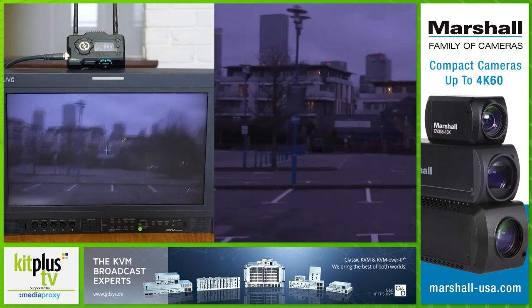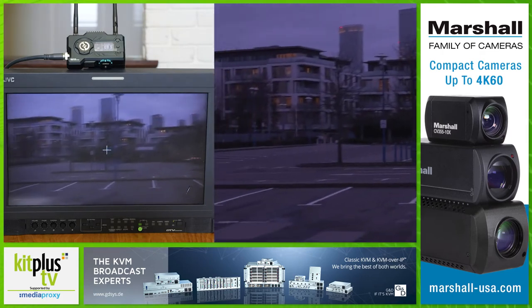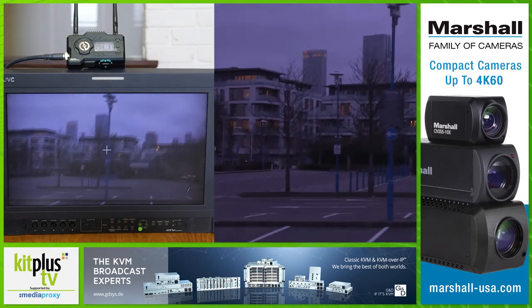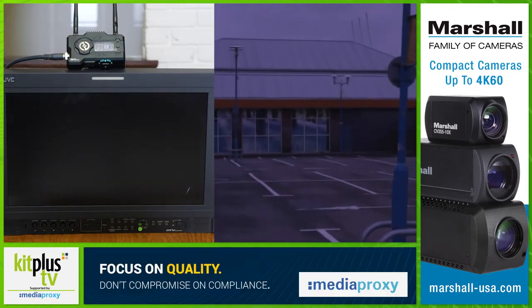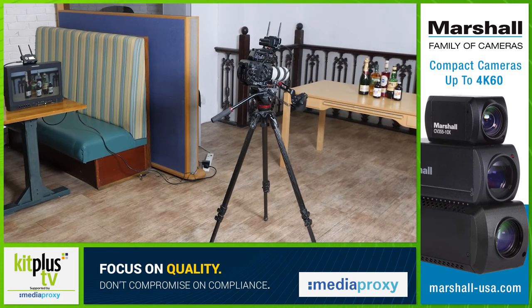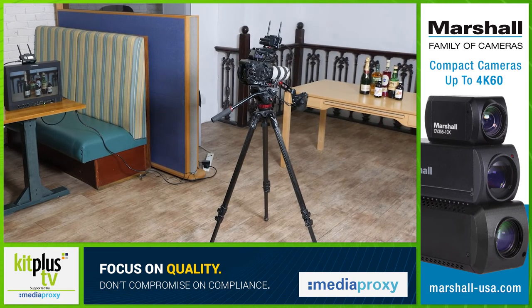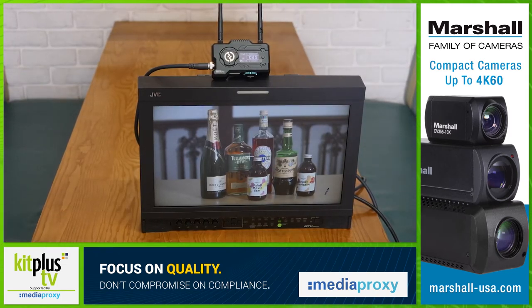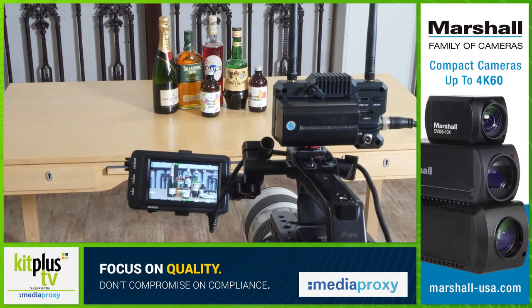The product specs say it will transmit from 400 feet with no obstacles in between. I was pretty impressed with the quality of the signal and the range — it was very reliable with only one momentary dropout as I approached the range limit. Unfortunately it doesn't come with a pass-through option, so it's not possible to add a monitor to the camera and then go from that via the transmitter to the receiver. The transmitter has to connect directly to the camera for it to work.